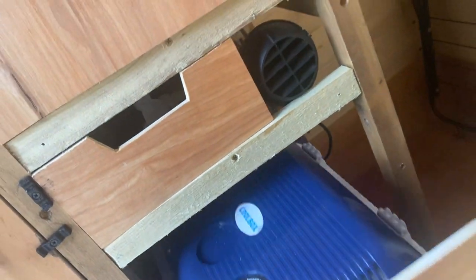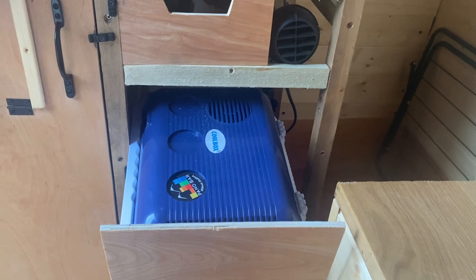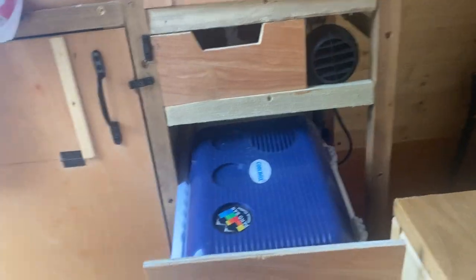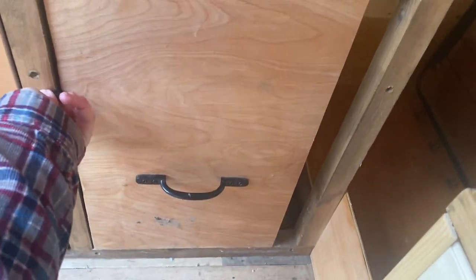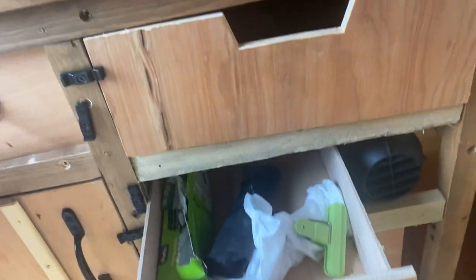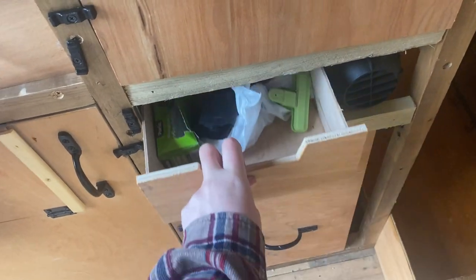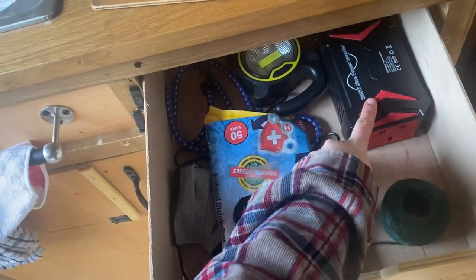There's space where you could put a compressor fridge. At the minute it's just got a cool box which is electric, but I never really plugged it in because I've been in the van in winter so it was cold enough anyway. Everything's secured so it doesn't fall when you're driving. There are some little drawers and more storage as well.